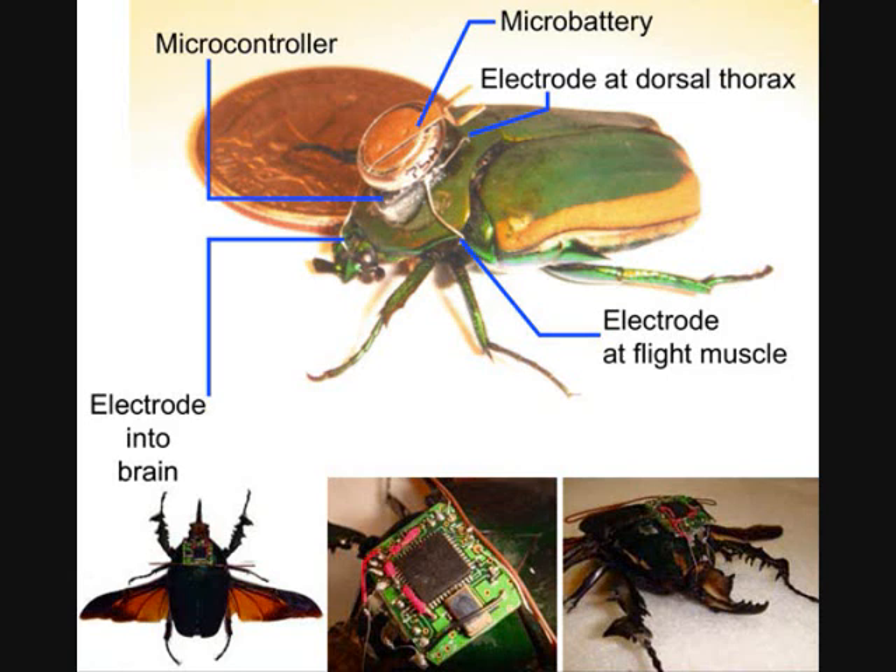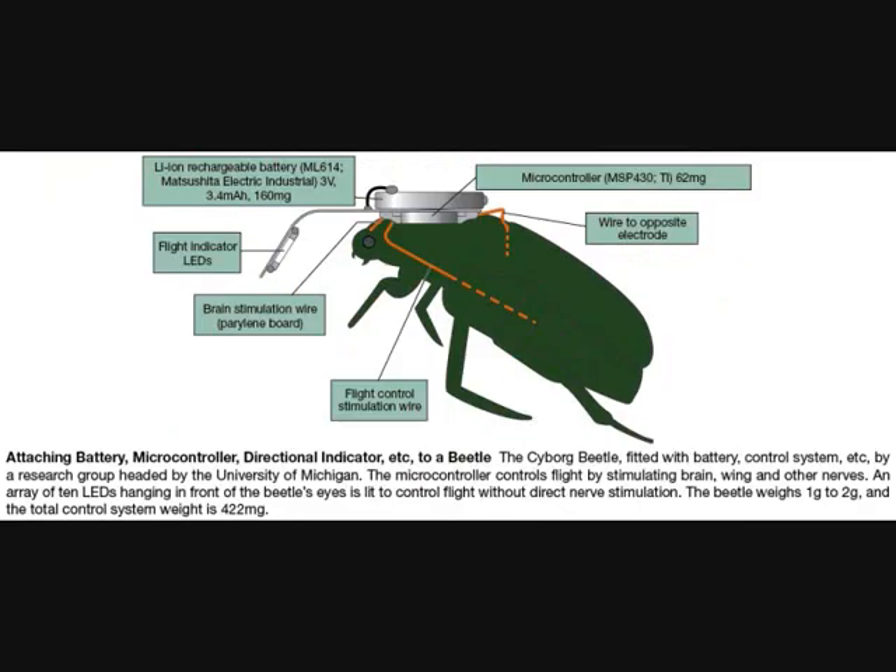The engineering can make the Cyborg Beetle take off, land, or stop in mid-flight. The cost of this is about five dollars, which means it is very cheap. We can make a lot of them for missions or other purposes in the future.